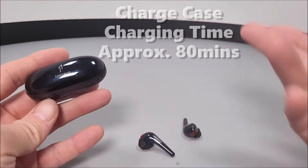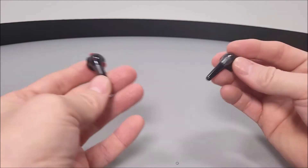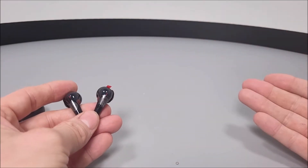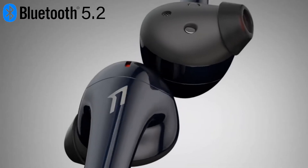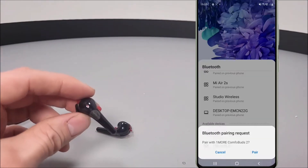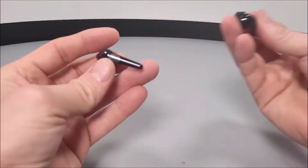The charge case will take around 80 minutes to fully charge from flat, and will supply up to 24 hours worth of earbud recharges while on the go — that is if you are using between 50 to 60% volume. They are easily connected to your device using Bluetooth 5.2, simply by searching for 1More Comfobuds 2s, selecting it, and accepting the pairing request on screen. Syncing them is very swift indeed.